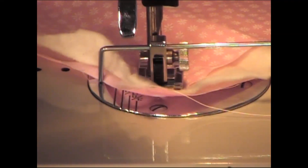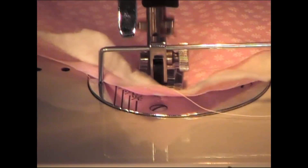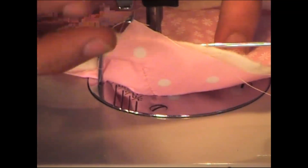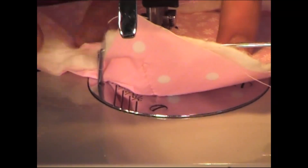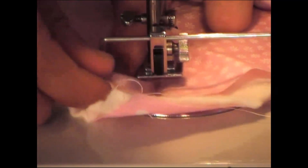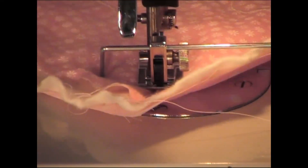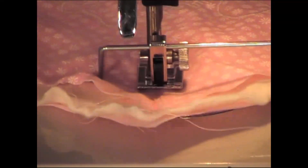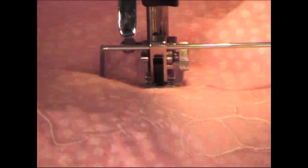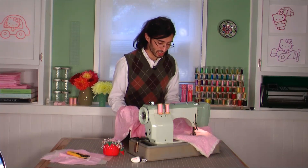I'm just going to sew along those guidelines we made earlier, from one corner to the other. Just make sure that you're not getting all caught up in that little guide — sometimes it happens, accidents happen. It should feed nice and evenly.